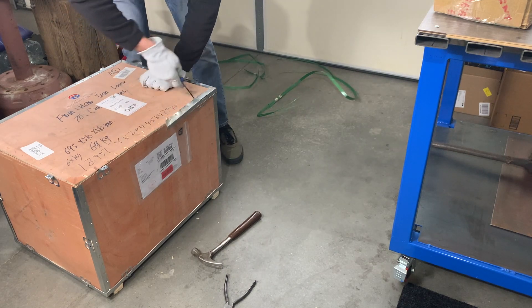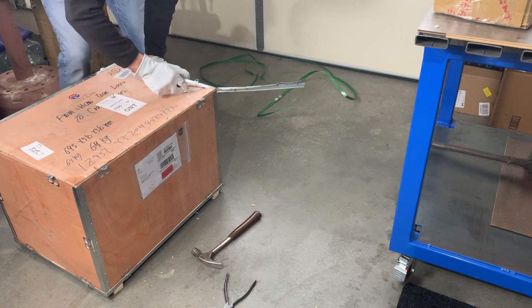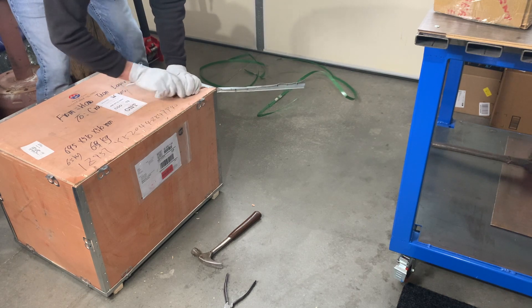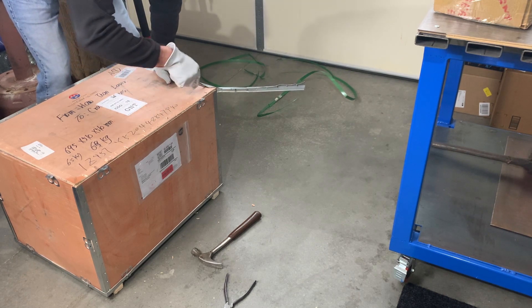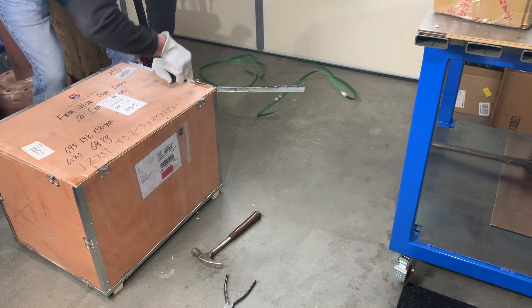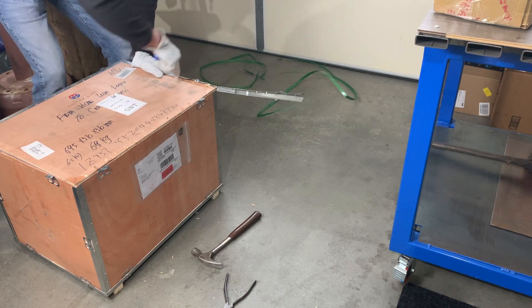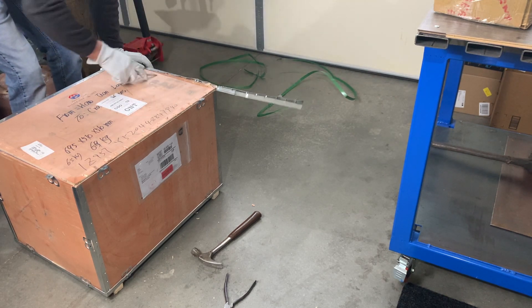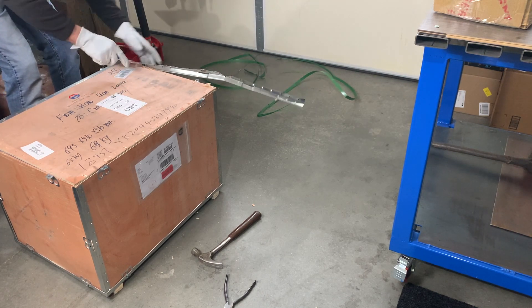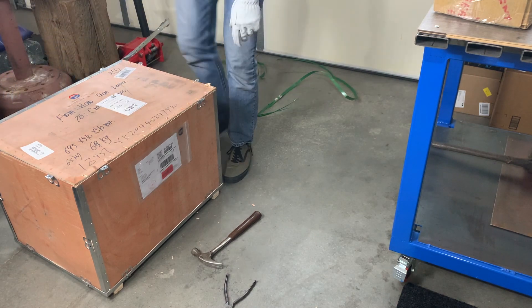If you guys are thinking about getting into metal engraving, definitely check out the links below to Pai Ocean Laser. Get ahold of Pascal — he'll get you an excellent price for what you're getting. Again, this is a JPT source, the best one you can get.